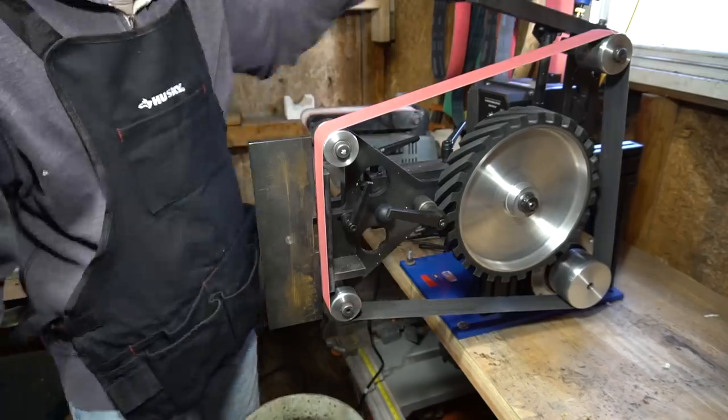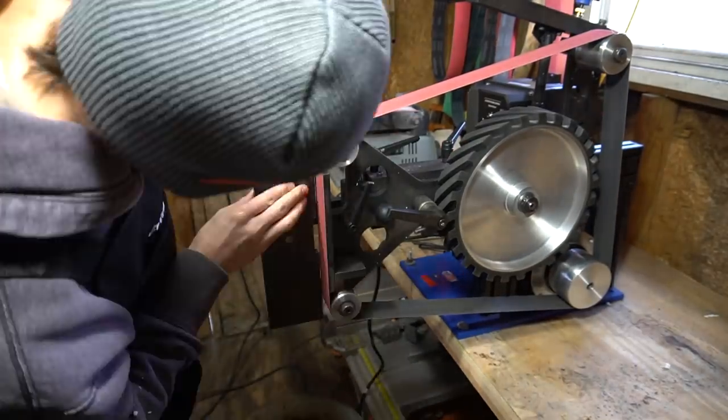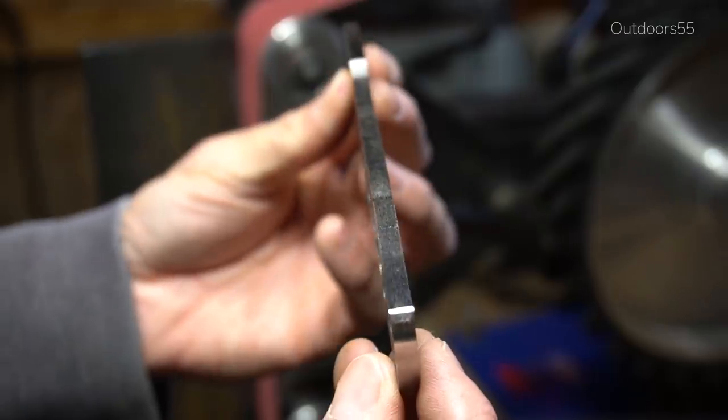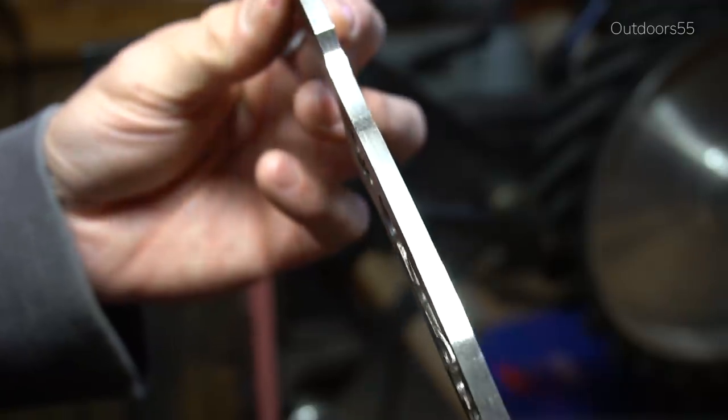So here I've just rotated my work rest into the vertical position — this is just really nice to square off any remaining corners and radiuses. And now time for the super insecure close-up.